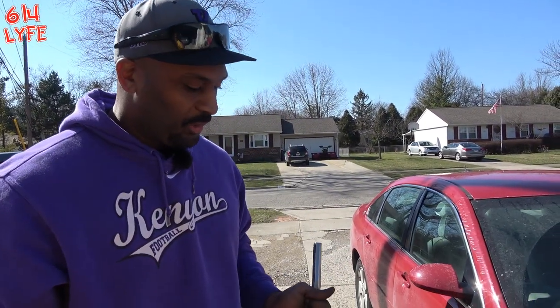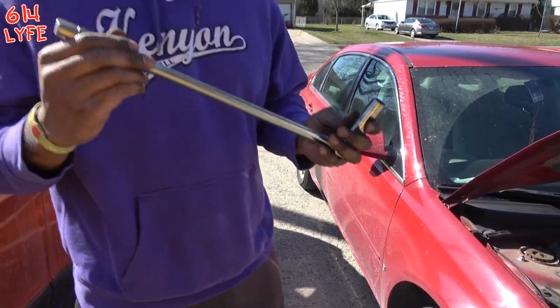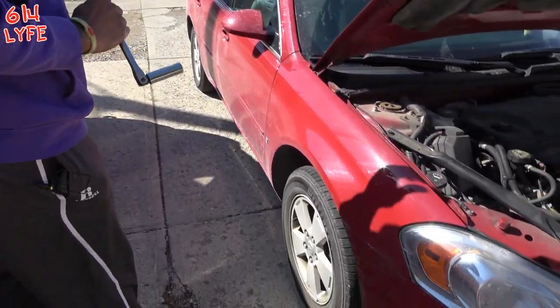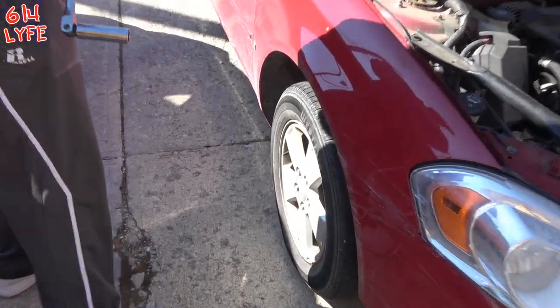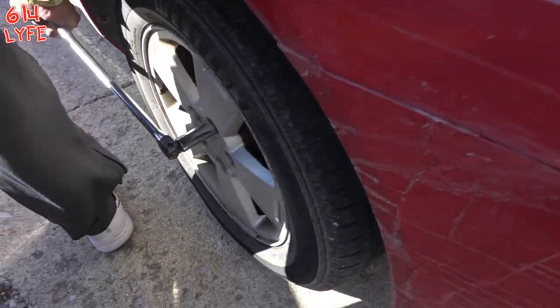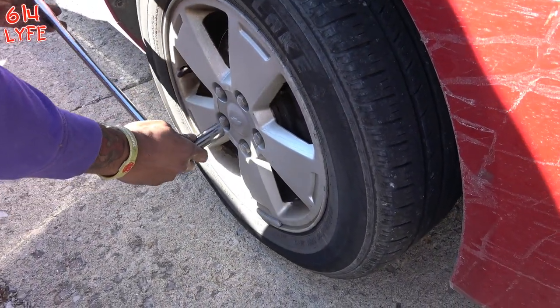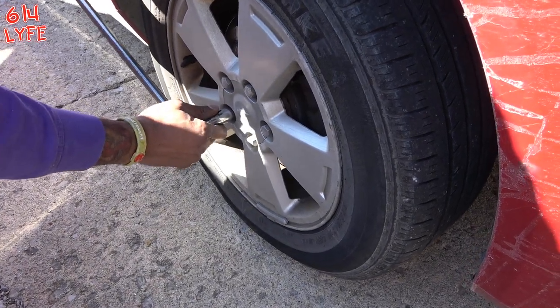Next step, you're going to want to loosen the lug nuts. Right now we've got a 3/4 inch socket with the breaker bar for added support. Make sure you loosen them in a star pattern — we're going to start here, and then in the star pattern you're going to go here.